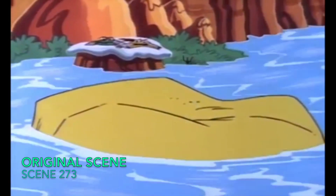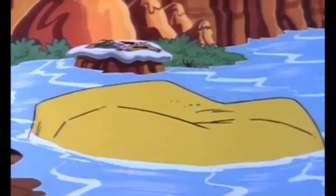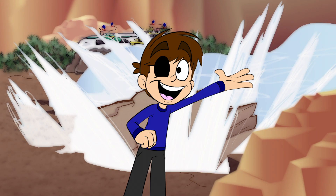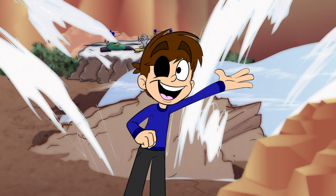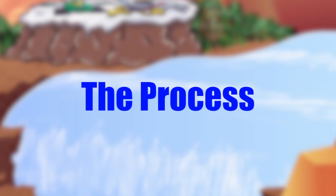This was my first scene I had to work on for the Adventures of Sonic the Hedgehog Reanimated collab. I honestly wasn't hyped to work on this scene at first. I mean, come on — it's a rock that looks like a potato. But in the long run, I had a lot of fun working on this. So without further ado, here is the process I took for my scene. Enjoy!